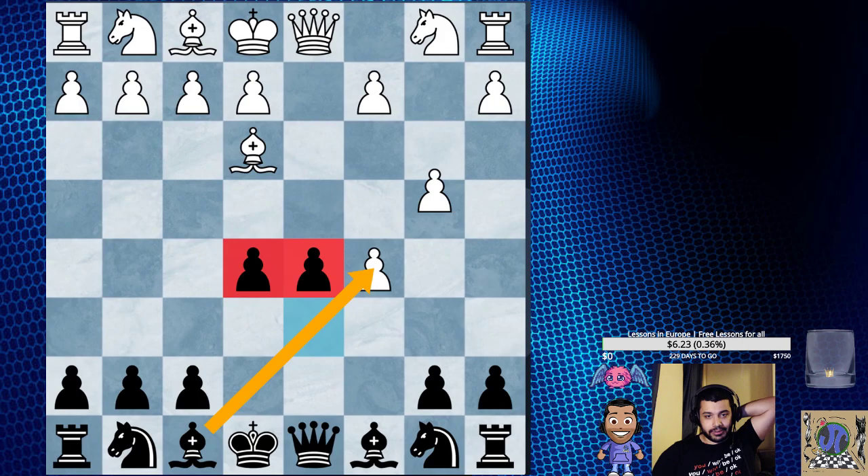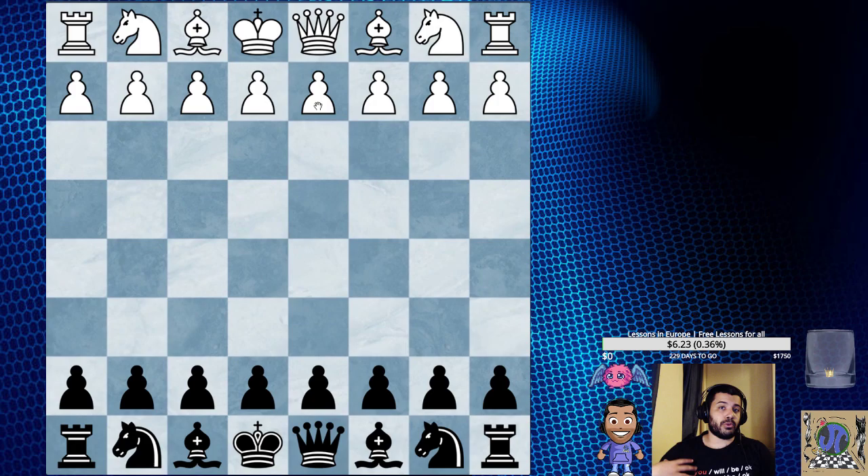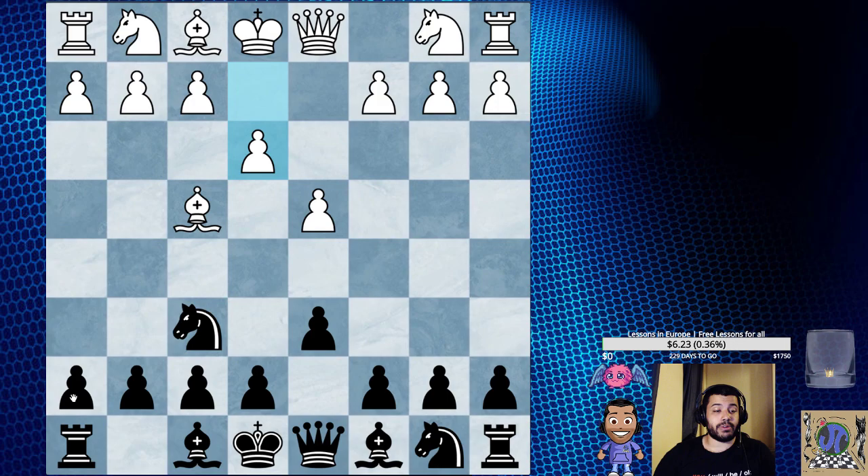If you play d6 then they can just play e4 and you have to be comfortable with that. I like to be flexible with my openings — I don't like playing pawns too early and I don't like giving my opponent an idea of what I'm doing. So after d4, I would play Knight f6, and if Bishop f4, then d6. We can go for lines where if they play e3, we can play here trying to play after Knight f3 — that's another way to combat it.